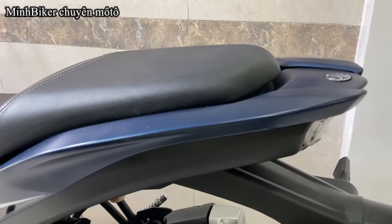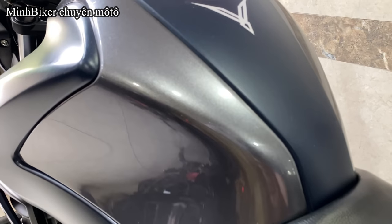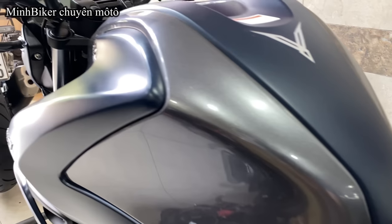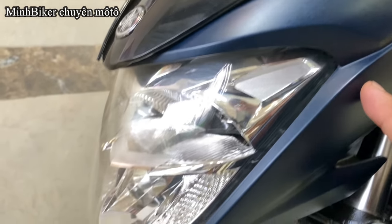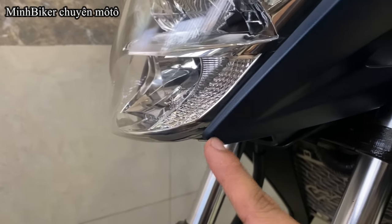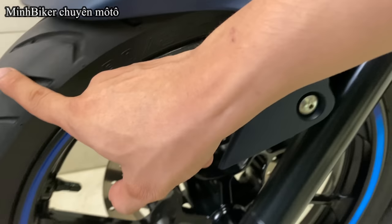Con này là mình bán 47 triệu nha anh em. Rồi ok anh em, ở đây rất là đẹp. Anh em nhìn những cái chi tiết này — anh em hãy đánh giá là con xe rất là đẹp, không chày xước luôn. Cái vùa về nè, rất là đẹp. Vỏ còn rất là mới luôn.